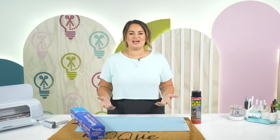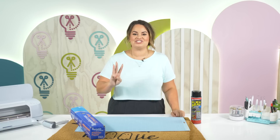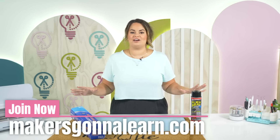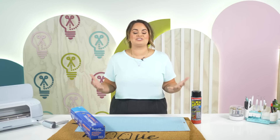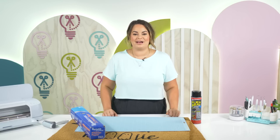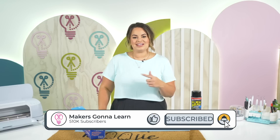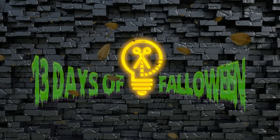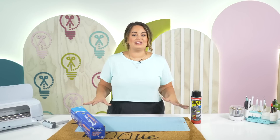If you are new to our channel, we are a craft education channel where we bring you inspiration, motivation, and education along with our membership. Within our membership you get access to thousands of cut files, hundreds of different fonts, and all of the education, videos, and teaching materials that you need to get started and master your Cricut. Make sure you give this video a thumbs up, subscribe to our channel, and check us out over at MakersGonnaLearn.com. Now we're going to jump right into our craft.